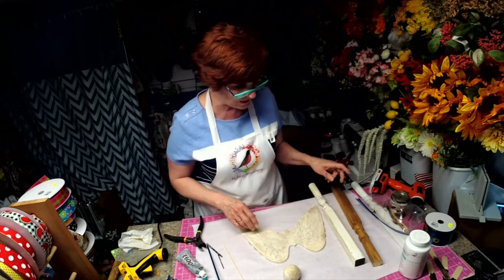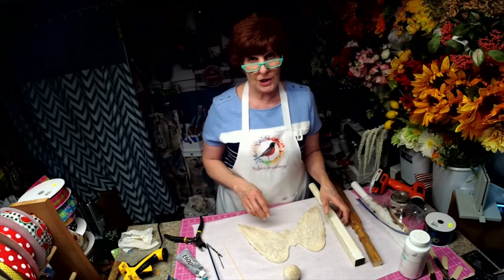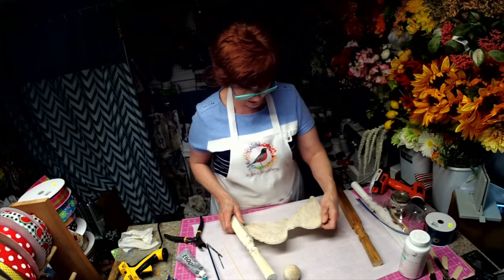Hi, I'm Robin with Robin's Wreath. We're going to make a garden angel tonight. We have a new item in our shop.